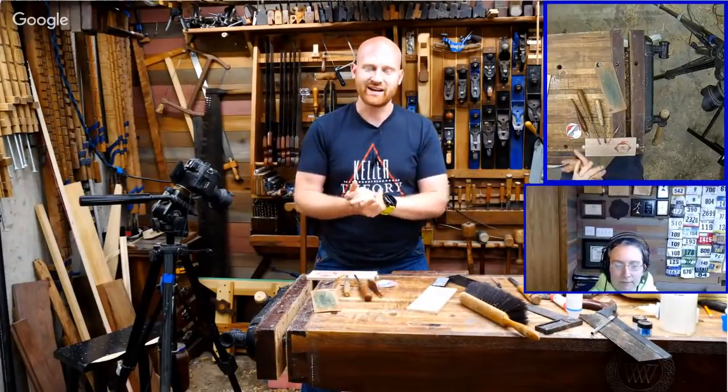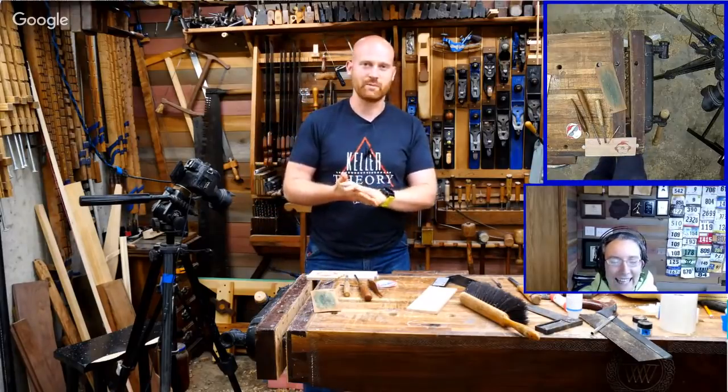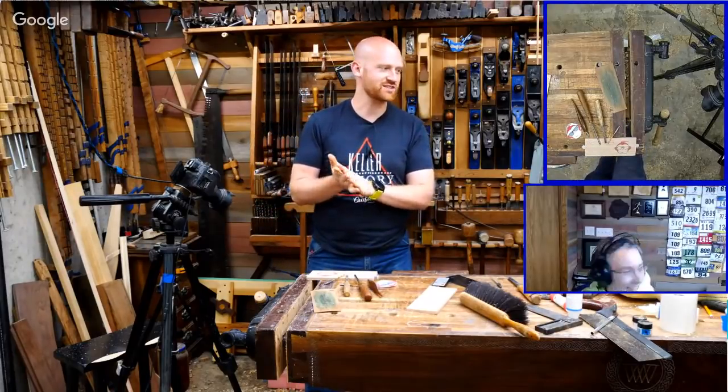This is also a collaboration with Brandon from Octane Monkey. He has a channel about automotive features and cars and things of that nature.